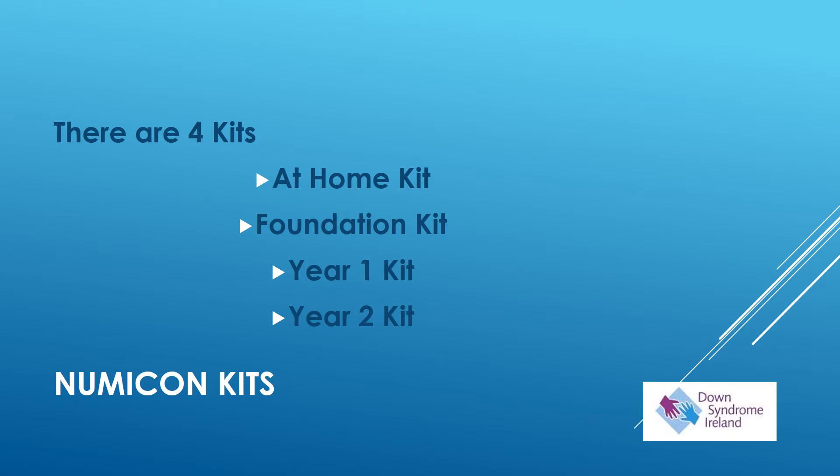There are four kits available in the NUMICON system: the at-home kit, the foundation kit, the year one kit, and the year two kit.